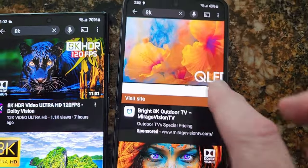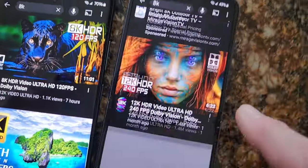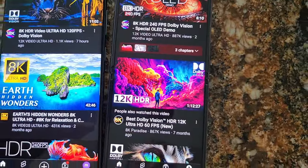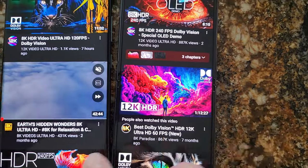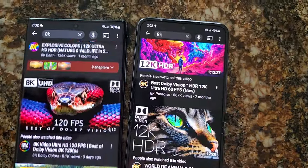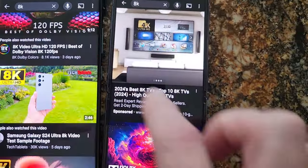I'm not sure why that's happening. Let's find a matching video — we both have 120Hz enabled.